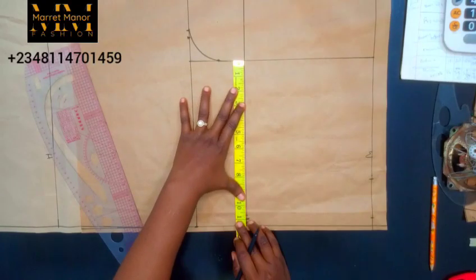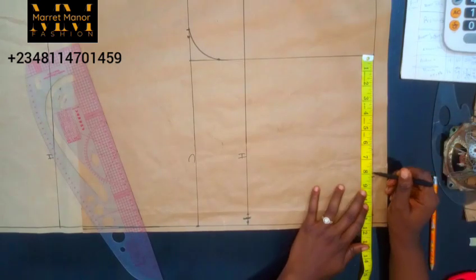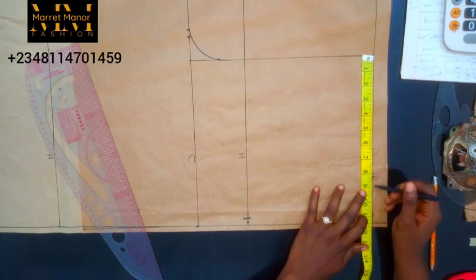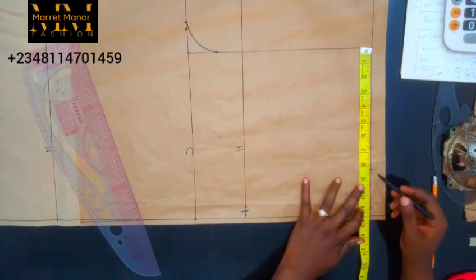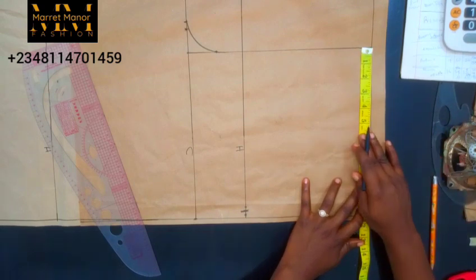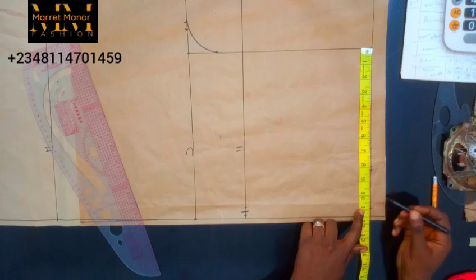Let's work with that one, so I'll do 11 inches — I'll bring it up here by 11 inches. But if you want your dress to fit, you have to look for your waist measurement, then add your darts and every other thing that follows suit, especially if you're working with a spandex fabric that stretches. So I'm going to be adding an elastic band by the side.